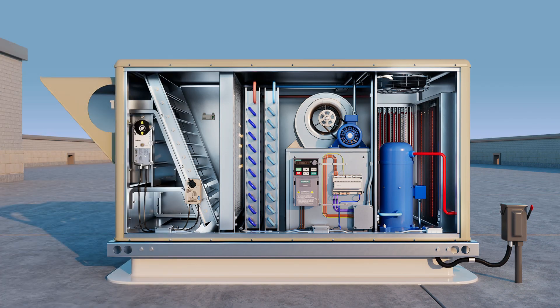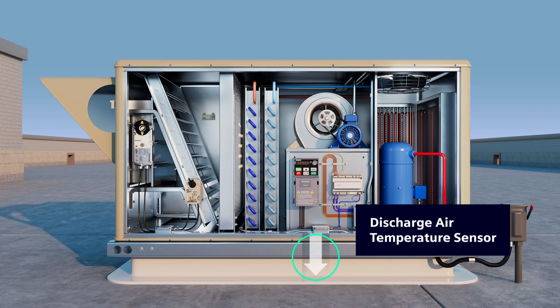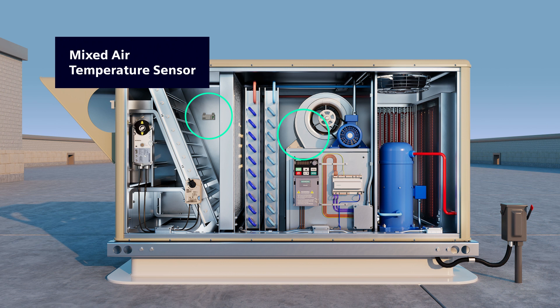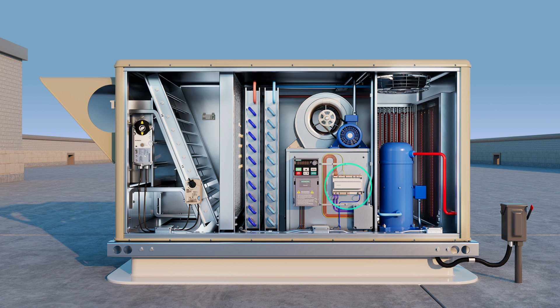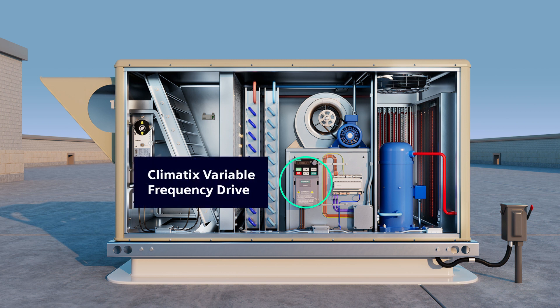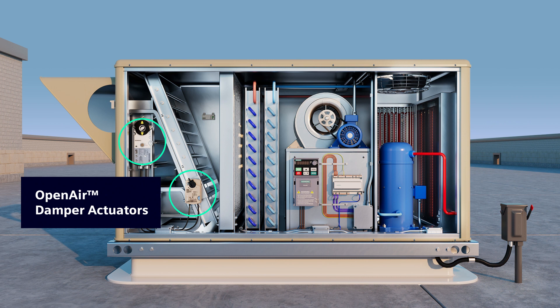Here are the mounting locations for the outdoor air combination temperature and humidity sensor and the discharge air temperature sensor. Depending on the configuration of your rooftop unit, the mixed air temperature sensor may be located in different areas. The Climatics controller is located here, and this is the location of the optional Climatics VFD. Optional open air damper actuators will also enhance the RTU's performance and energy efficiency with the use of economization.